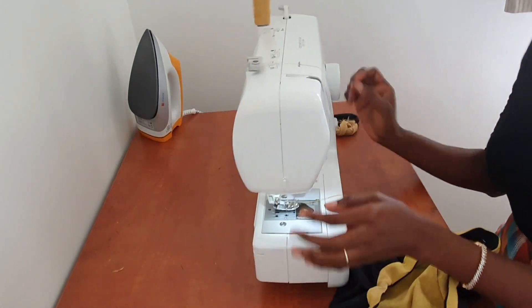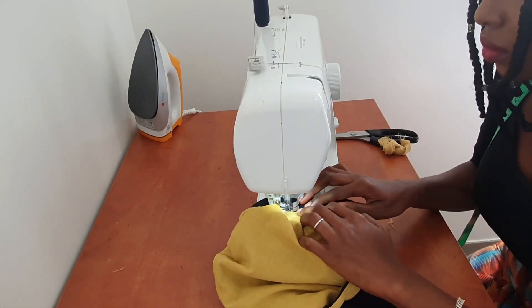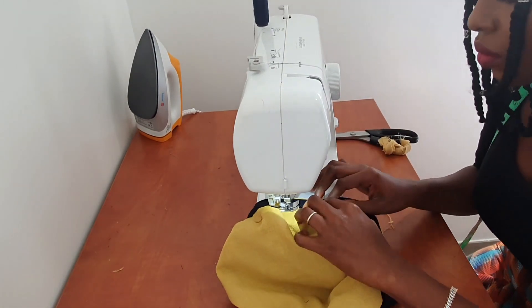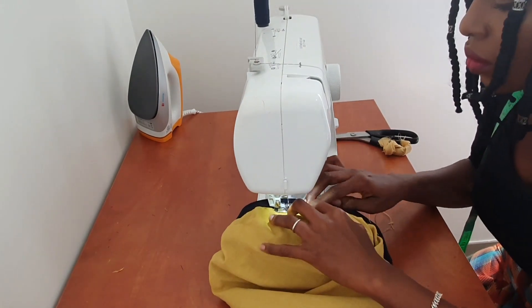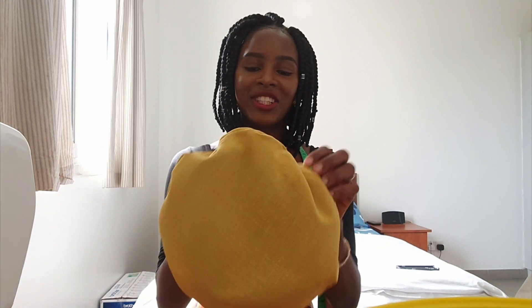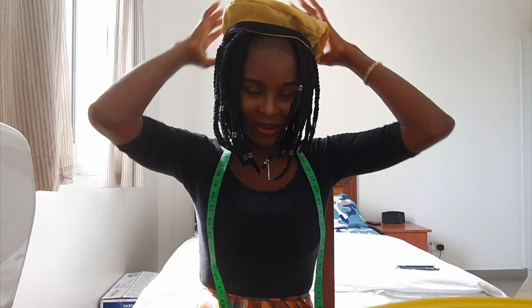I'll sew it now and show you guys the finished product. So we've come to the end of this tutorial and I must say I'm really happy with the results. This is our navy blue and mustard beret and it's just really stylish — I really like it. You can wear it either way and I think I'm obsessed with it. You guys will definitely be seeing this in a lot of my upcoming videos!